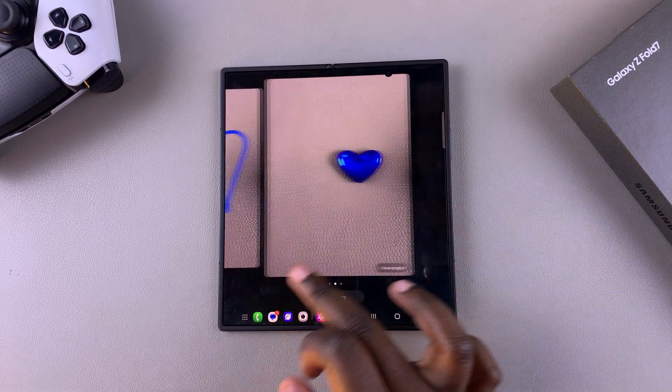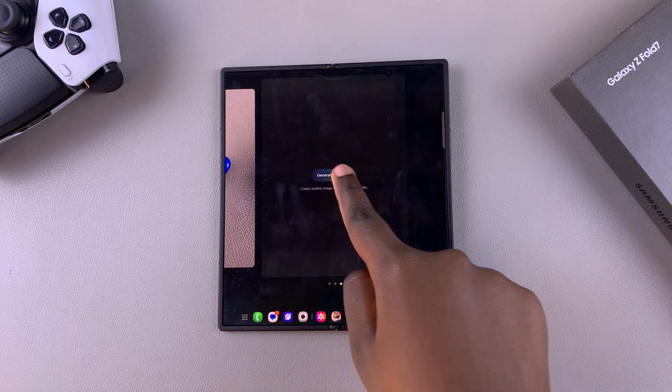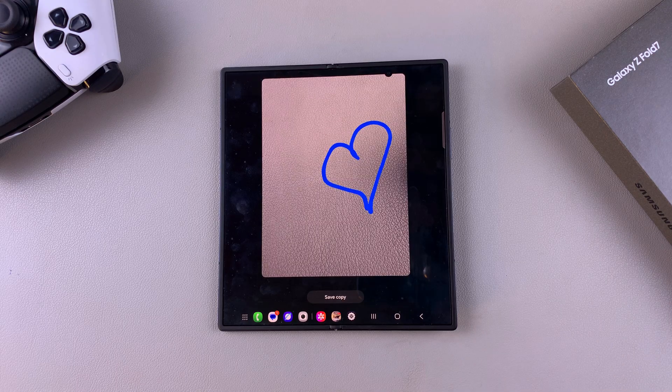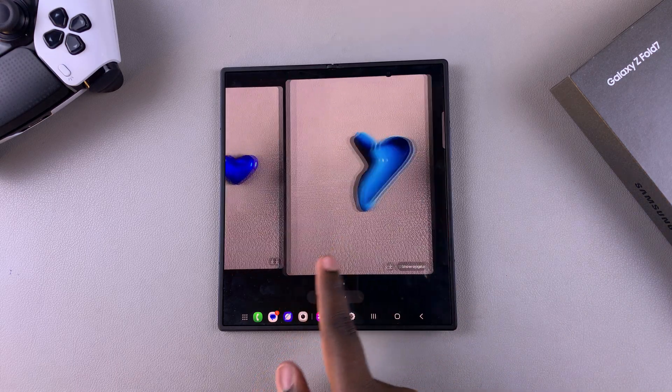If you don't like how it looks, you can swipe to the end and select Generate One More, then simply wait for the AI to give you another version of what it thinks the image would look like. You can then see all of them side by side.